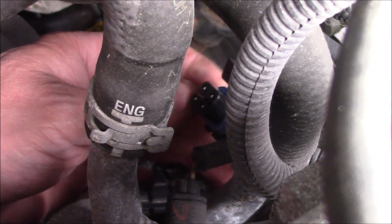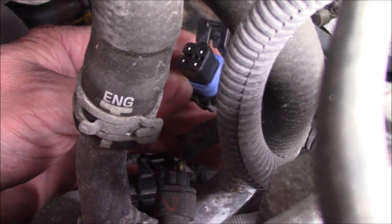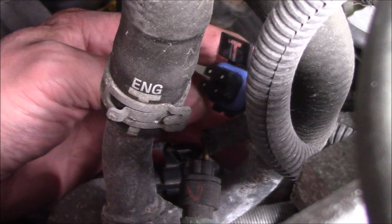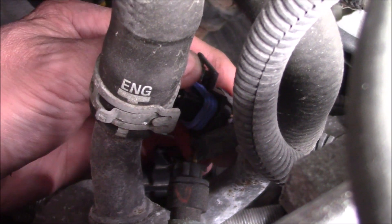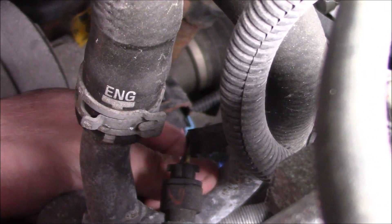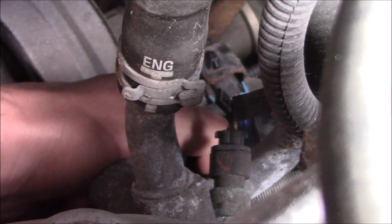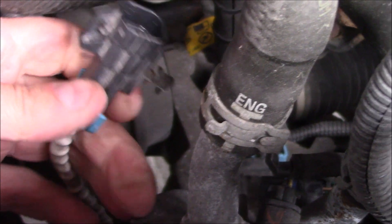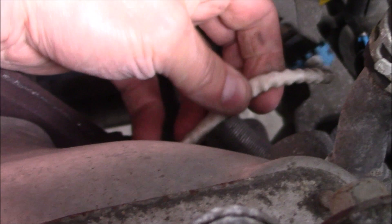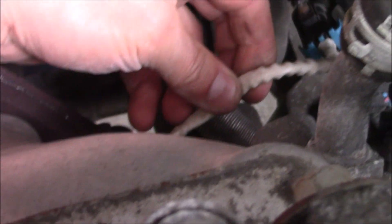The wire coming out of the oxygen sensor connects into a weatherpack connector here. You just simply pull on this tab and then pull it out. It is actually a receptacle on the other end — I just pulled it out of the holder there — and that's what it looks like. I'm going to try to remove that now.